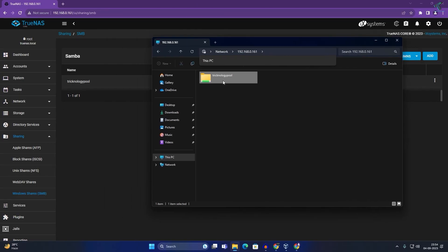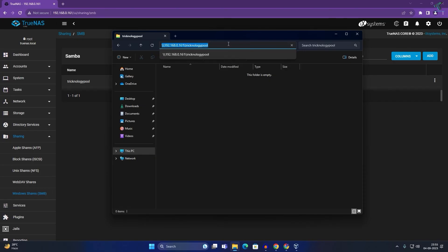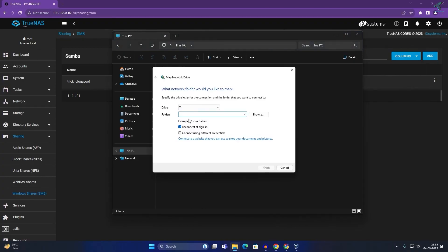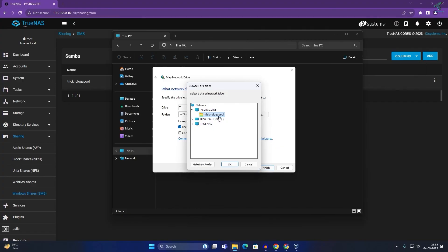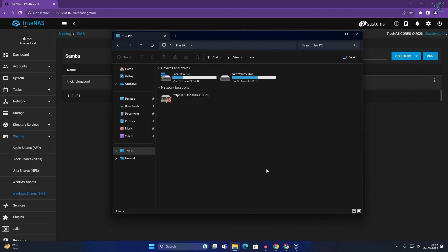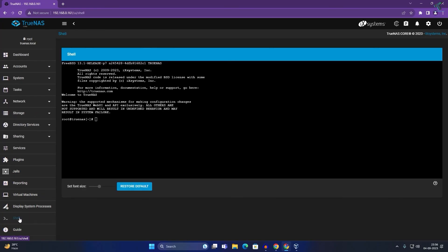If you want to map the technology folder as a drive on your PC, go to This PC, click the three-dot menu, and click Map Network Drive. Paste the address, click Browse, select your technology pool folder, click Finish, and it will appear in your This PC as a mapped network drive.